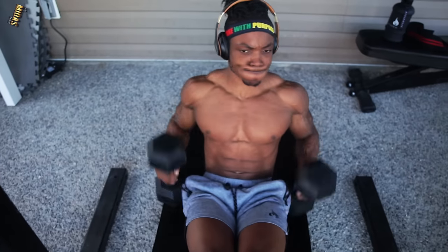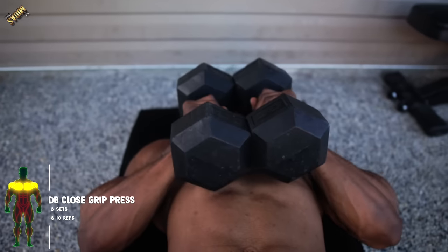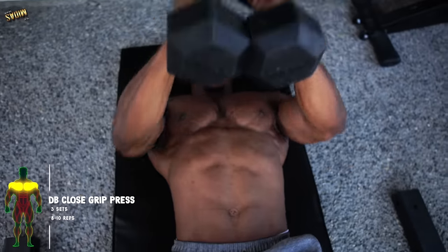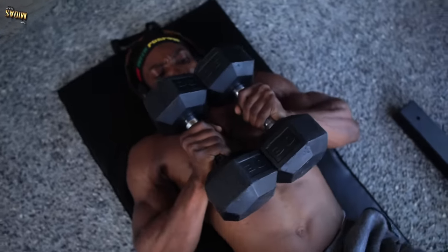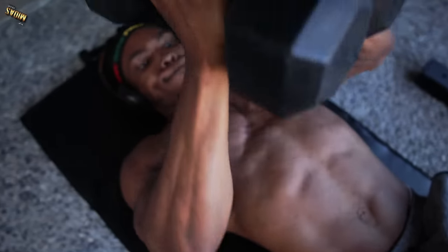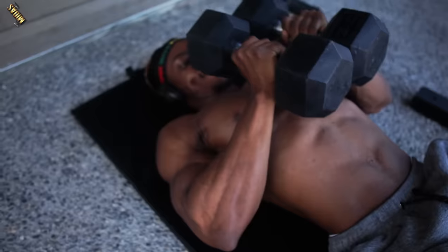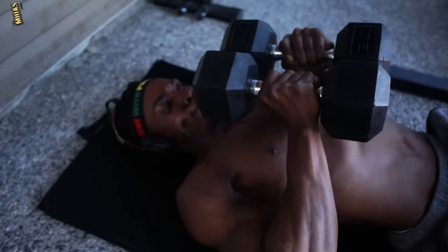If you made it to this point, here's a bonus for you guys. This one is a dumbbell close grip press — you do not need a bench for this as well. Same as the last one: about eight to ten reps, three sets, one to two minutes rest in between. Make sure you're focusing on keeping the weights together the entire time — you don't want them separated at all. Keep them close and bring the weights as low as you can.